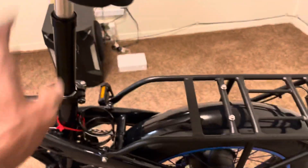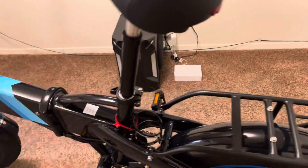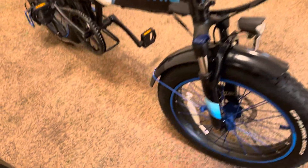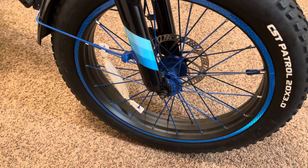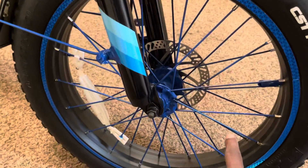So I bought this seat and the Zoom suspension post — it came to like $81 for everything. Another thing I did: I bought some blue spray paint and tried to paint the rims — not the rims, just the spokes.